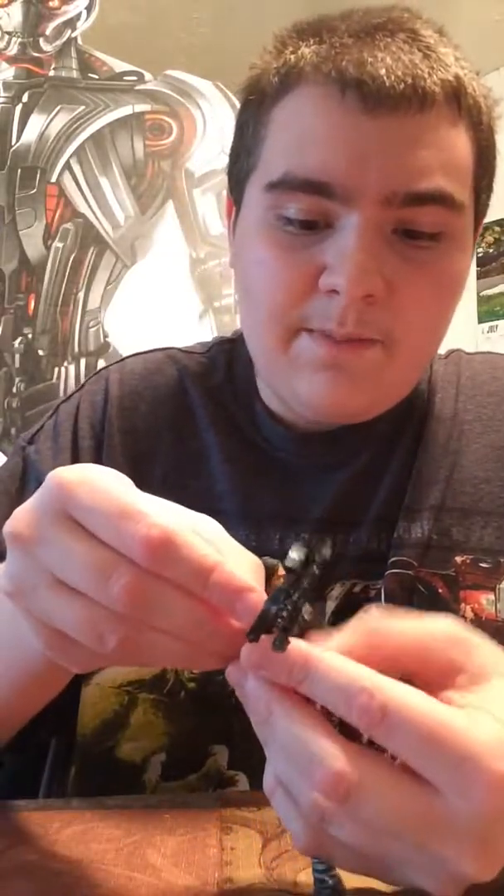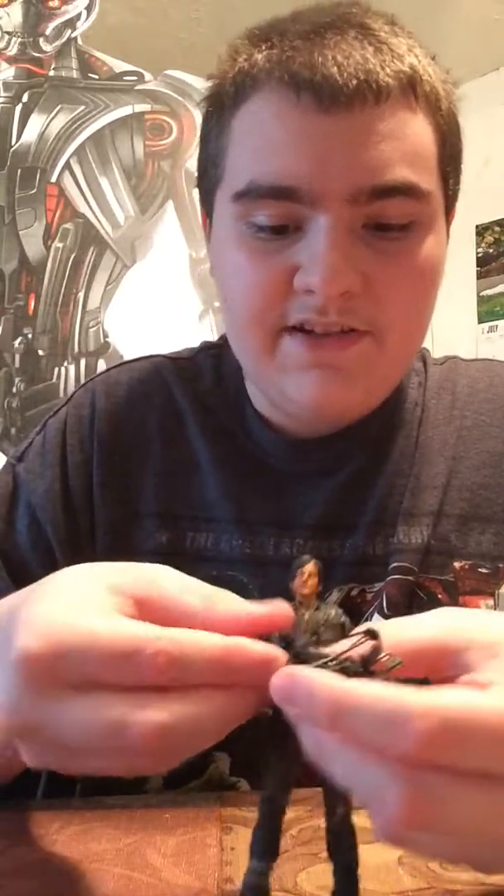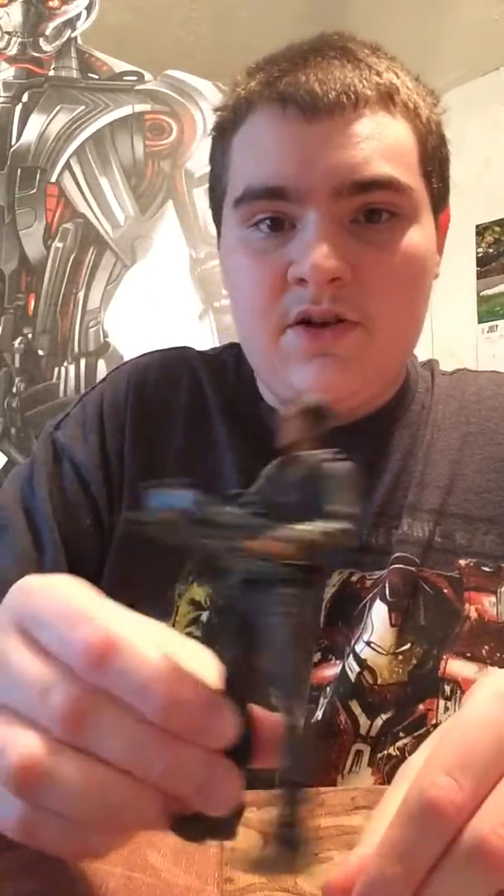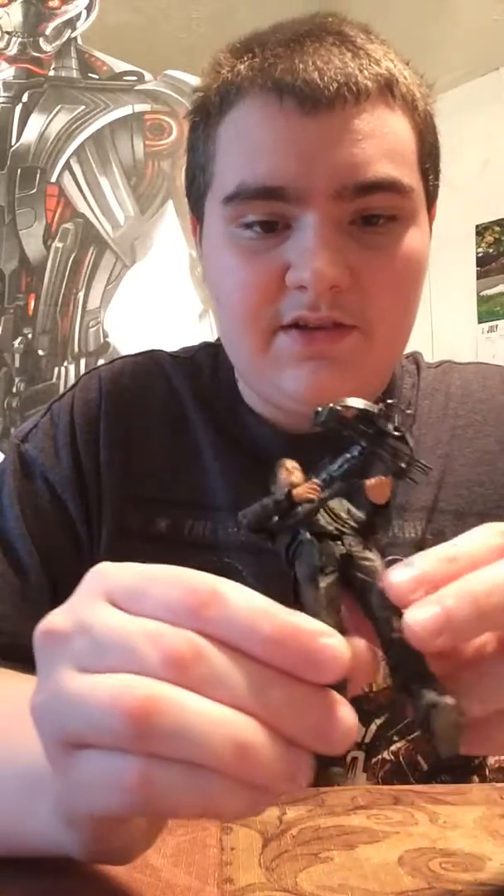So overall, this figure kind of disappointed me, because to pay all that money for this and his chopper — you're basically paying for the chopper, because the Walking Dead figures are normally just like $12 or $15. So you're mostly paying for the chopper, and then the chopper broke and Daryl can't even ride it, or even hold his crossbow just as a figure himself. I also just think that Daryl is just way too tiny for this bike — or the bike's too tiny for him. There's just something off about this whole box set.